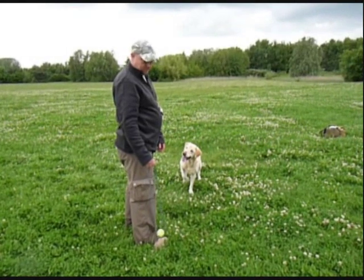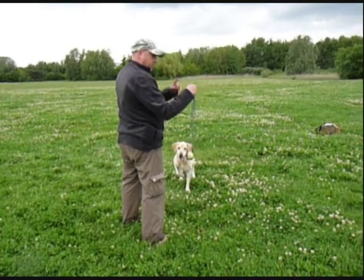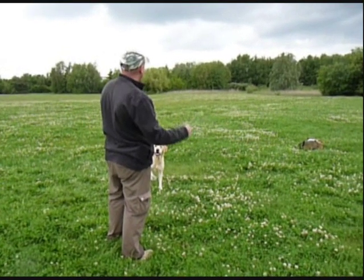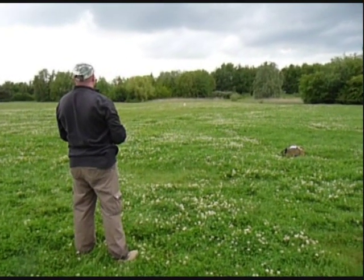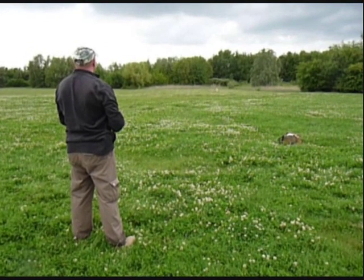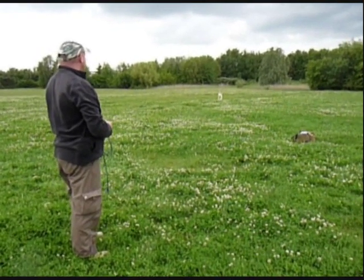One more time. So remember: get yourself in a nice stance, shoulder width apart, bend at the elbow, use the wrist, swing it round a few times, get used to the weight of the ball. And when you're ready, release that knot. Good boy.